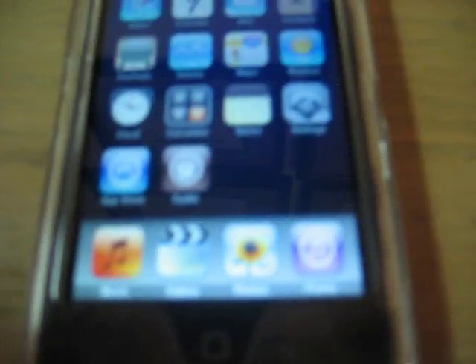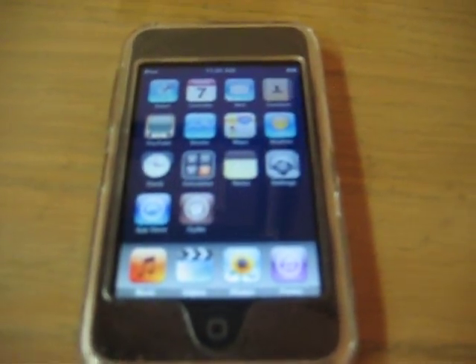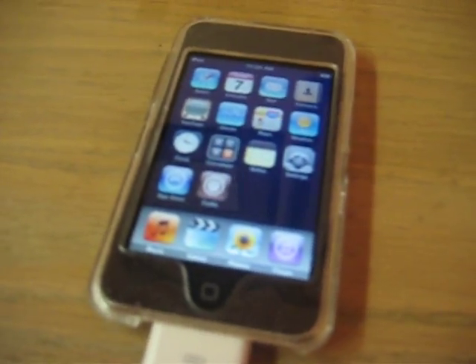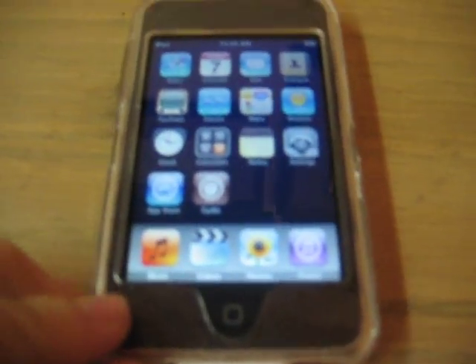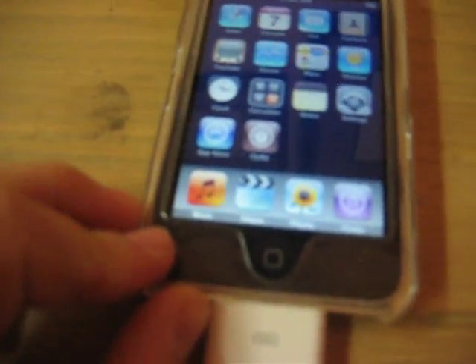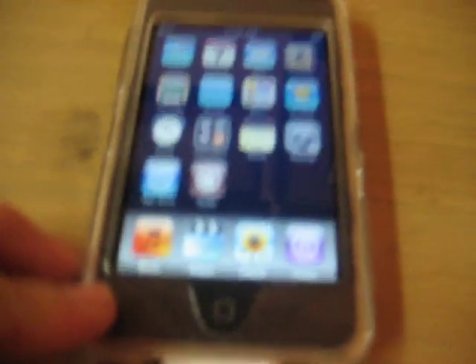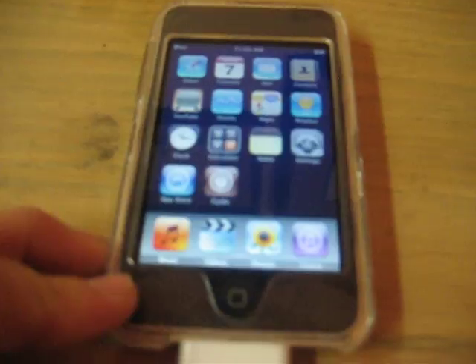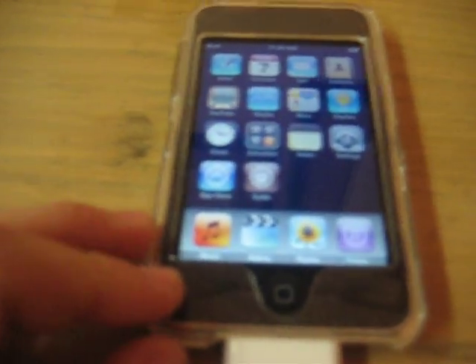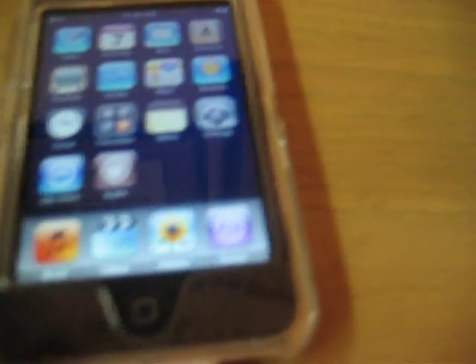Cydia is basically the new installer, if you want to call it that, for people who have jailbroken their iPod. Back then it was just installer, but this is better than installer. You could get installer from Cydia, but I wouldn't recommend it. If you want a faster version that can also go into landscape, you're going to want to get iC. It's basically Cydia but faster. That's how you jailbreak your iPod — it's pretty easy.